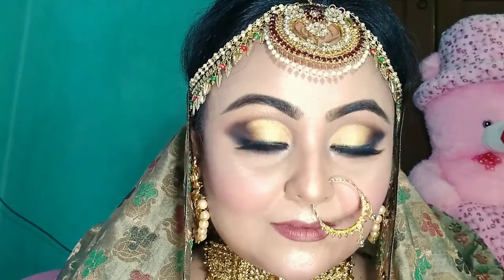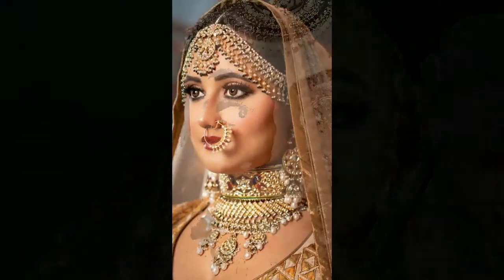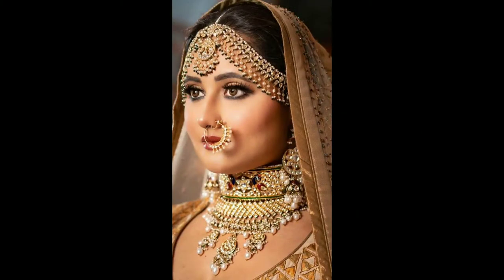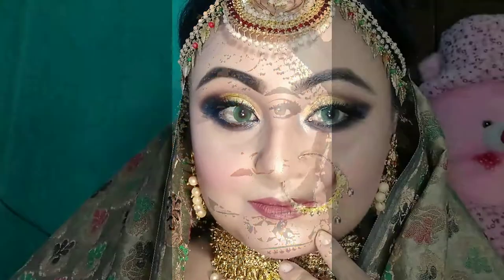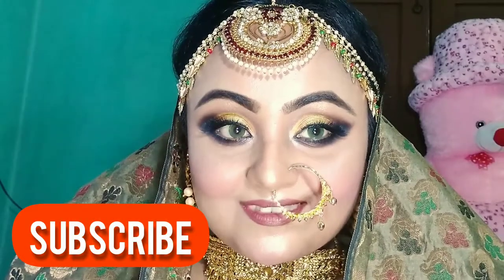Hey everyone, hope you are all doing good. If you are new watching me, I am Sangeeta and you are watching Sangeeta's Glamour World. Today's video is a bridal makeover video — our favorite TV actress Rasmi Deshai's bridal shoot makeover, which I recreated. This look was created by an amazing artist Neha Adhivik Mahajan, and I did this look a little bit in my own way. Before we start, please take a moment to subscribe to my channel and hit the bell icon for new video notifications.